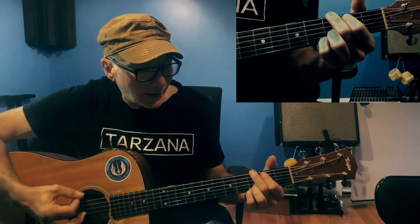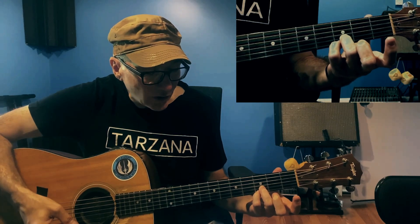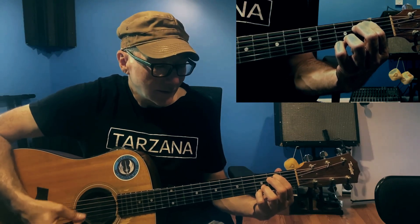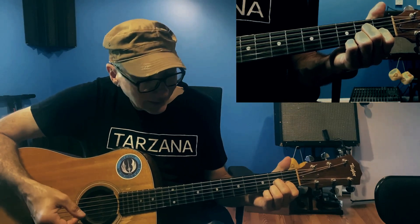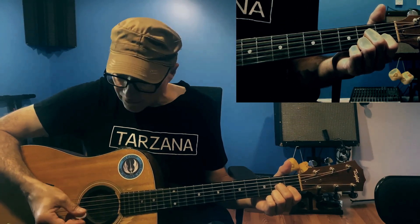The verse basically starts out with just repeating three chords, which is G, and then E minor seven. The easiest way to do that is to keep these top two fingers here — on the B and the E string, you're on the third fret. Do that when you play the G, then lift just the bottom two fingers up but keep the top ones there, and go to an E minor. The third chord is a D7: your middle finger on the G string second fret, pointer finger on the B string first fret, and ring finger on the high E string third fret.